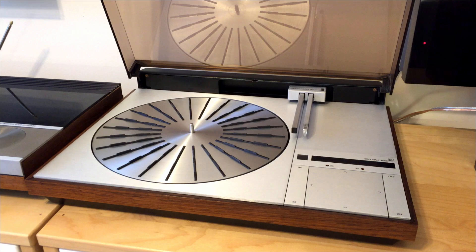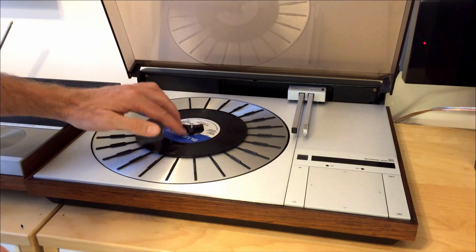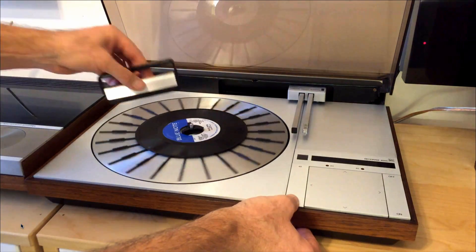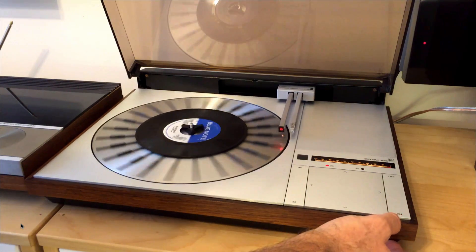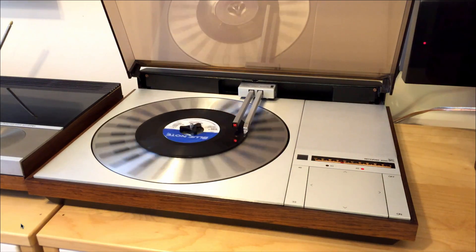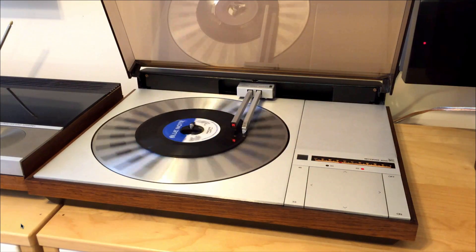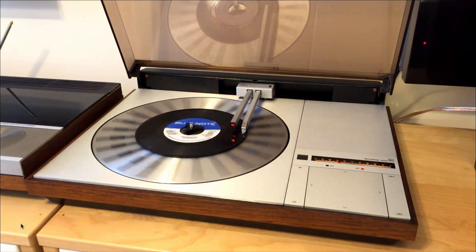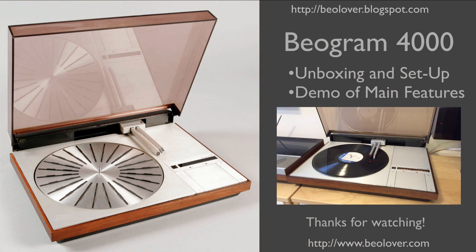Let me demo playing a single. You put in the single adapter and put the small 17cm disc on there. Clean it like the LP with the 33 button, and then it will find the record by itself and also switches to 45 automatically. That's it for today — enjoy your Biogram 4000. Thanks for watching.